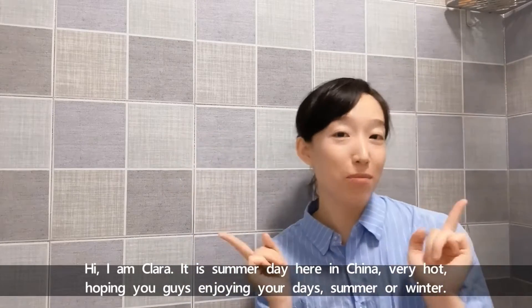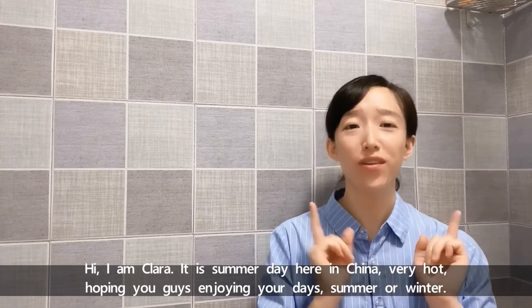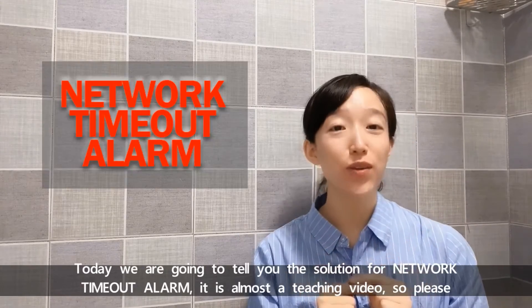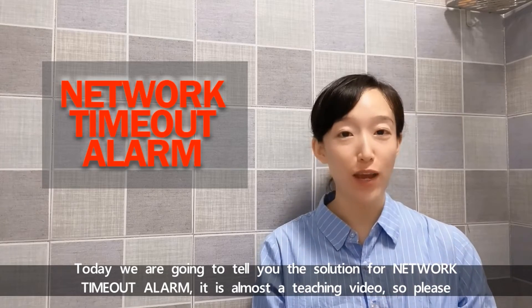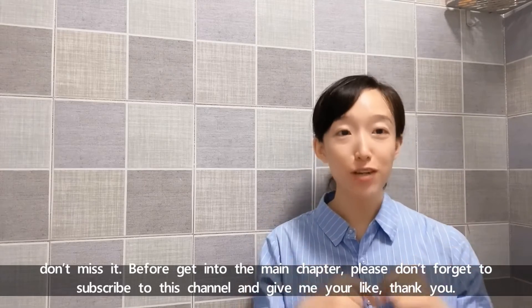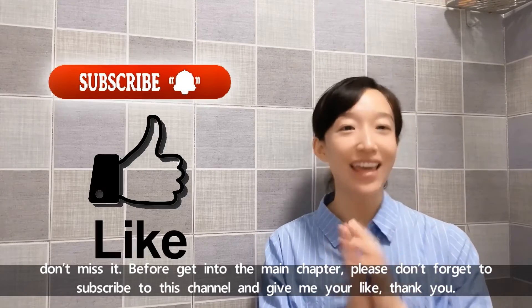Hi, I'm Clara. It's a summer day here in China, very hot. Hoping you guys enjoy your days, summer or winter. Today we're going to tell you the solution for network timeout alarm. It's almost a teaching video, so please don't miss it. Before getting into the main chapter, please don't forget to subscribe to this channel and give me your like. Thank you.